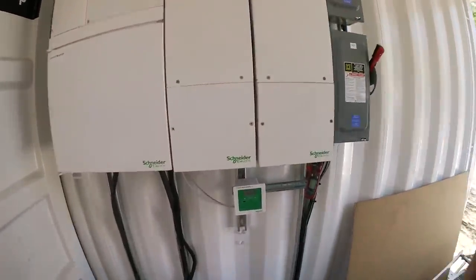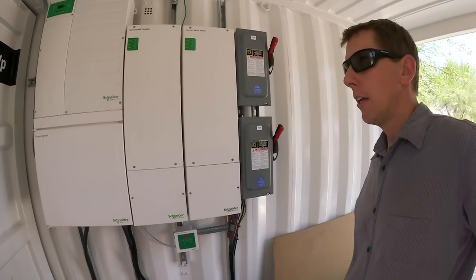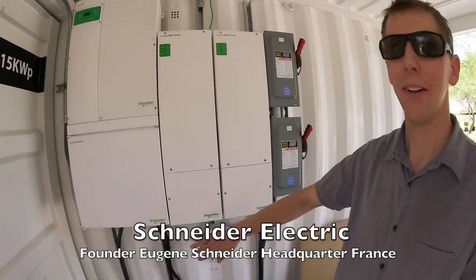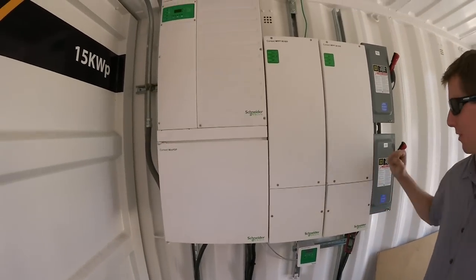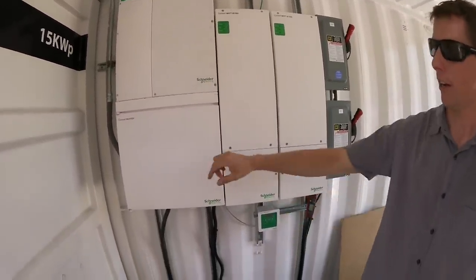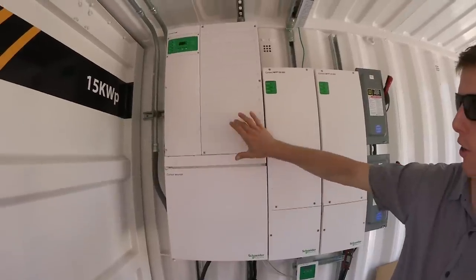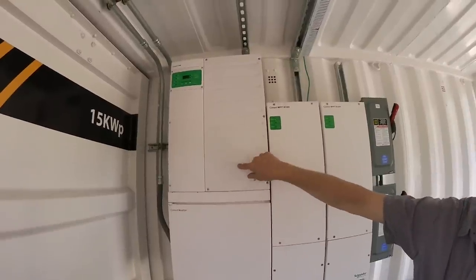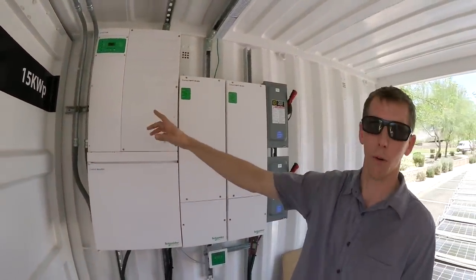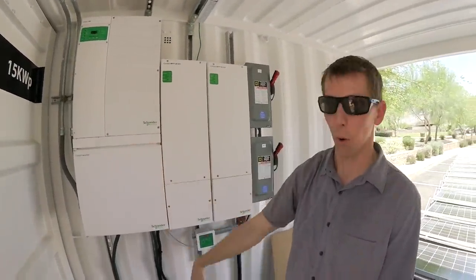The MPPT charge controllers are from Schneider Electric — that's a German name, and I believe it's a German company. From the disconnects to the MPPTs is the DC solar wiring, and then it comes to a mini power distribution box also provided by Schneider, and then it is interconnected with the inverter charger. The inverter charger is the brains of the operation, deciding whether to pass the DC through to the load, converting it to AC and sending it to the EV charger, or selecting to send it towards the batteries.